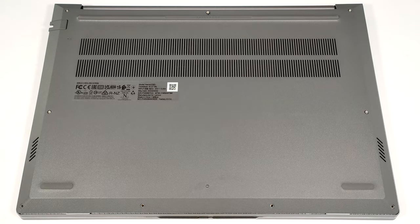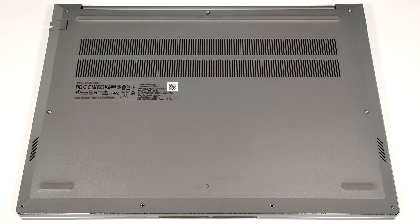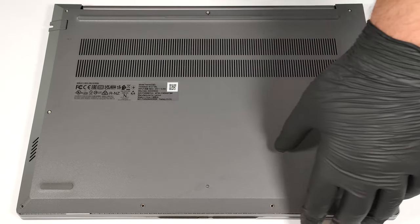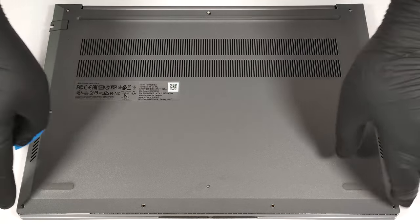To open this device, you have to undo nine Phillips-head screws. The top and the middle ones are captive. Use a thin plastic tool to pop the upper corners and fully pry the back. Then work your way around the sides and the front.